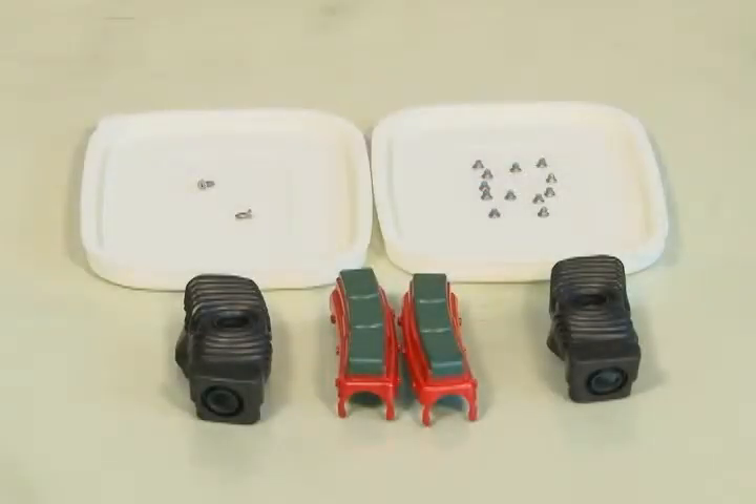In each repair kit, it contains two brake pads, two dustproof covers, two longer screws and other 12 smaller screws.